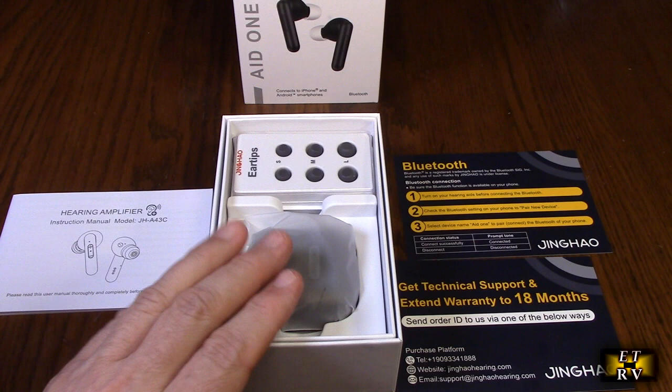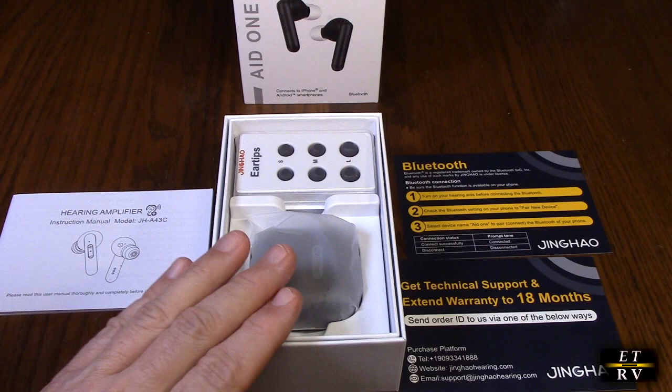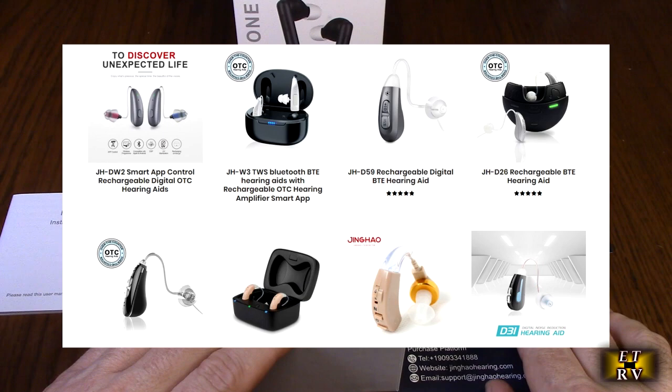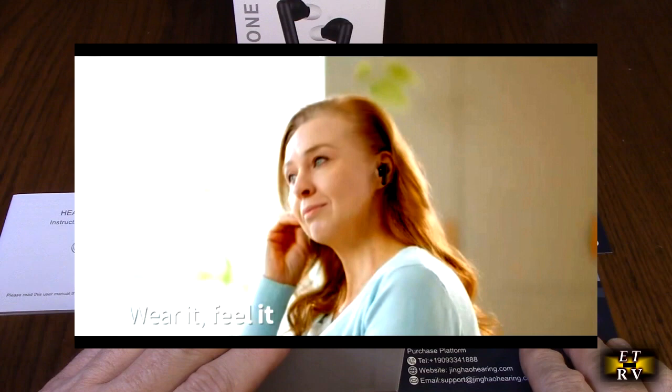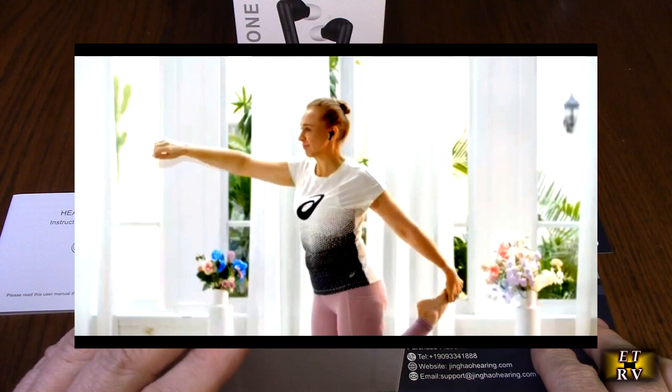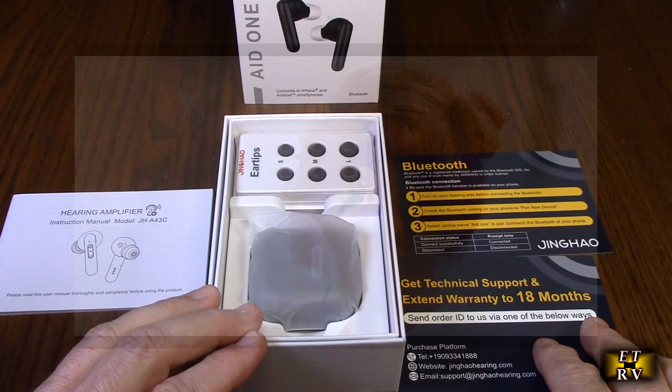There are a lot of different hearing aid companies out there, and this company is different because this is a unique product. They have a dedicated customer service hotline and email for after-sales support. This is a professional hearing aid design and manufacturing company established over 10 years ago. The Aid 1 is an FDA-certified OTC over-the-counter hearing aid with Bluetooth capability, allowing it to connect to your mobile phone or other Bluetooth devices.